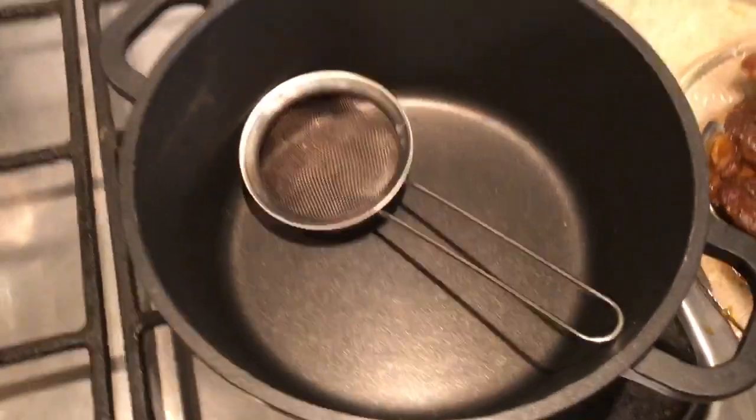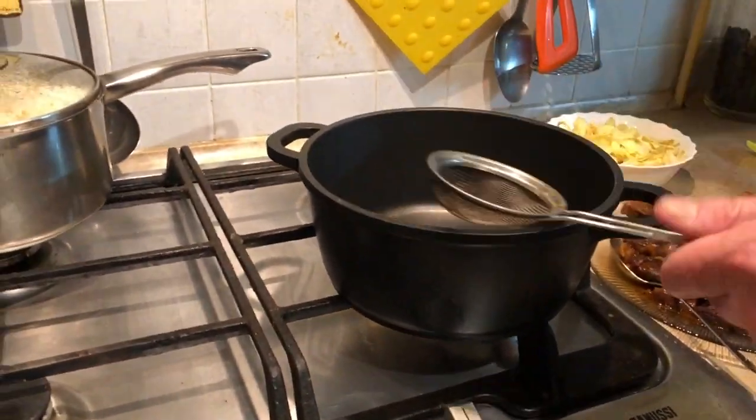Okay, so what's next? I'm going to take another pan and strain the sauce through a tea strainer.